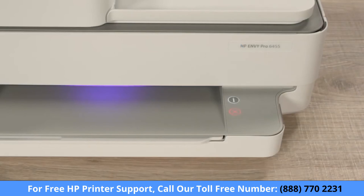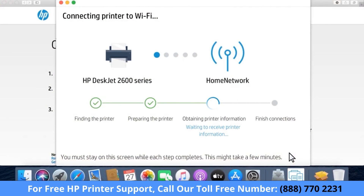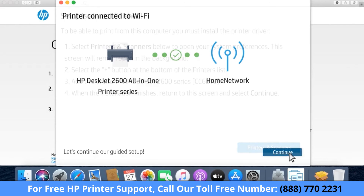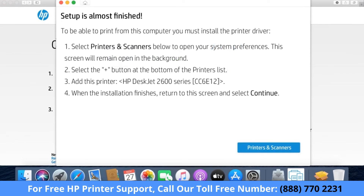For the security of newer models, you must physically confirm your proximity to the printer. When prompted, touch the flashing Information button on the printer control panel. HP Smart continues to obtain printer information and then completes the network and printer connections. Click Continue, and then follow any prompts to finish setting up your printer hardware and add any optional features.